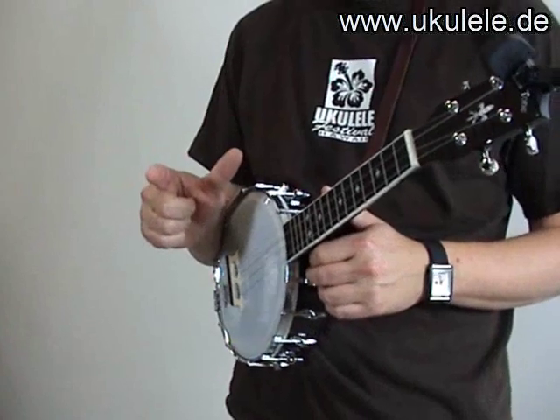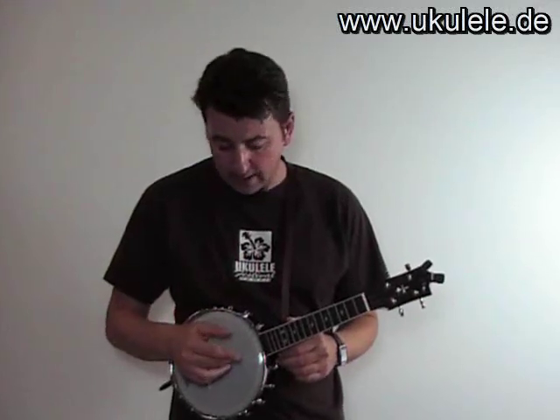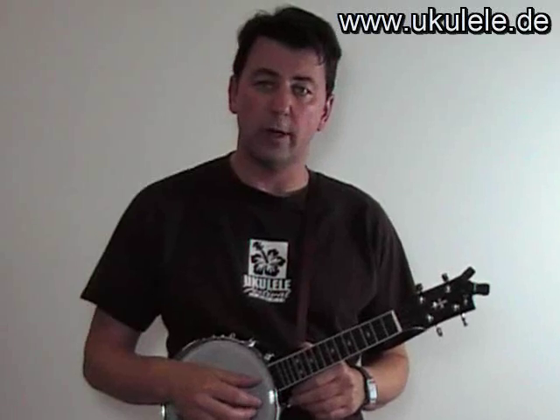We just use our thumb and our index finger: thumb, index finger, thumb, index finger. And we take the fourth string, then the second one, then the third one, and the first one.